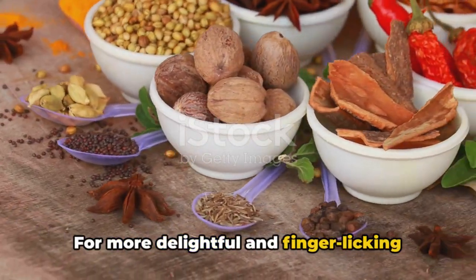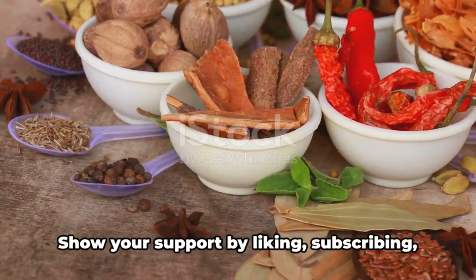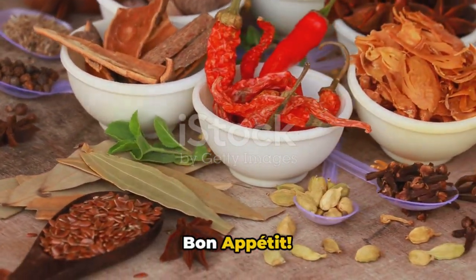For more delightful and finger-licking recipes, visit www.indianrecipebook.com. Show your support by liking, subscribing, and sharing our videos. Bon Appétit!